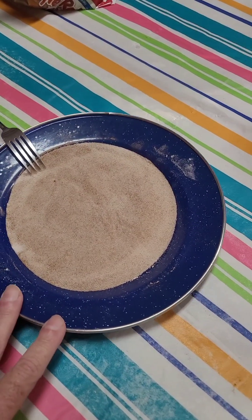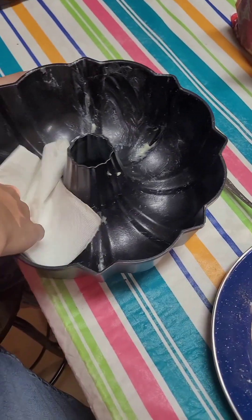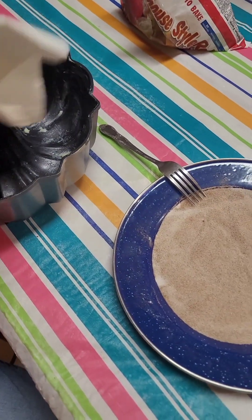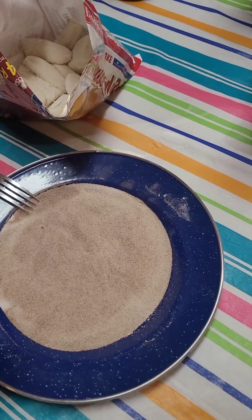Here we have half cup sugar and one tablespoon of cinnamon mixed together. Here's our bun pan that our son is going to put the butter on, and then once we get that done we're gonna take our dinner rolls. We like using these because of how soft they are when they cook.